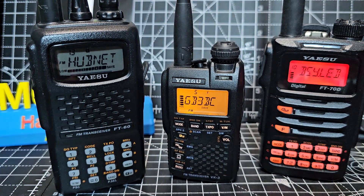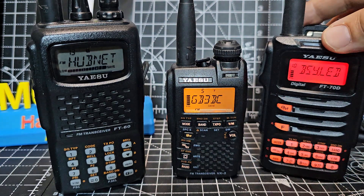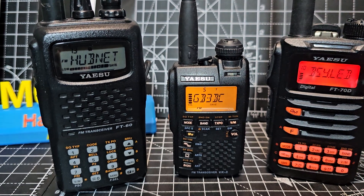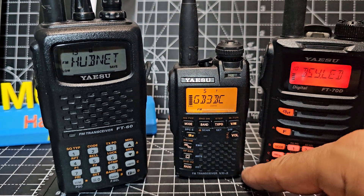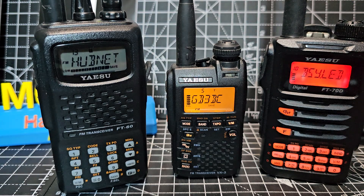It actually has a proper turning squelch, which is quite refreshing. And on, off, and channel change — you can go up and down with arrows. I thought I'd show them all together. I don't have a preference; I like all three for different reasons. Which is the best looking aesthetically? I'd say the FT70, probably.